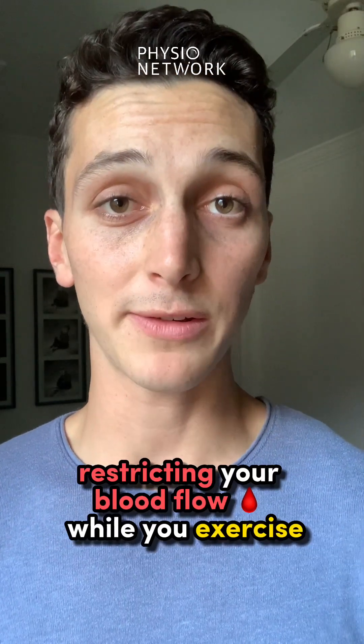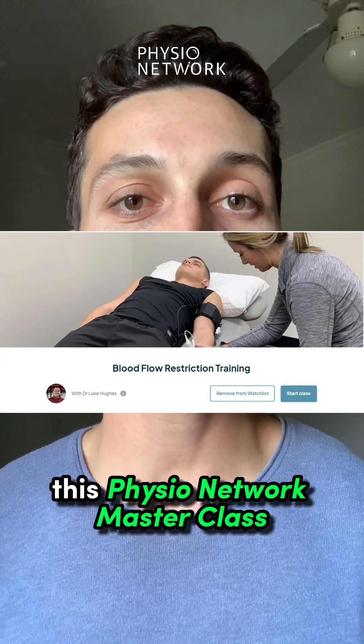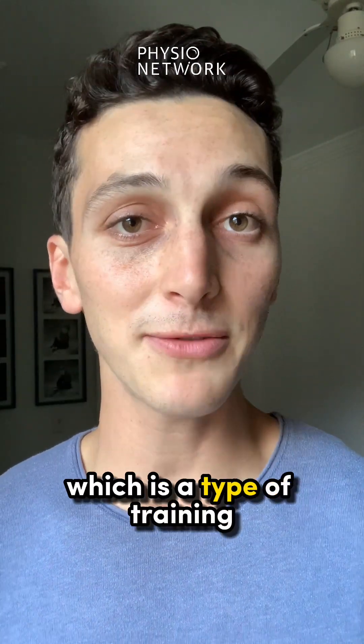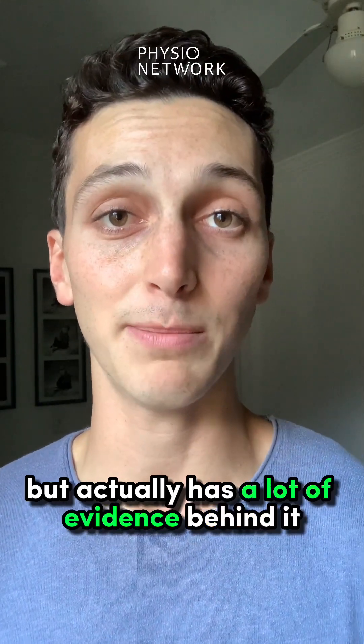Restricting your blood flow while you exercise can actually be a really good idea. This PhysioNetwork Masterclass looks at blood flow restriction training, which is a type of training that seems too good to be true, but actually has a lot of evidence behind it.